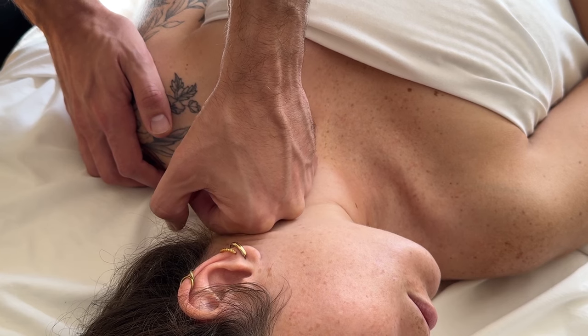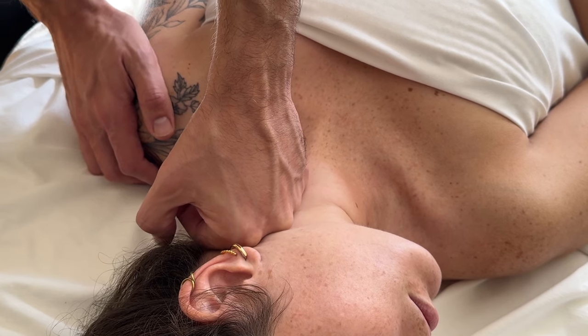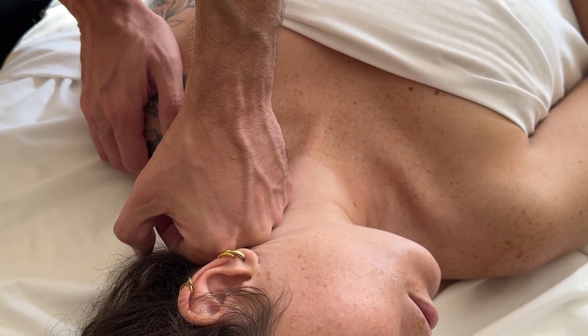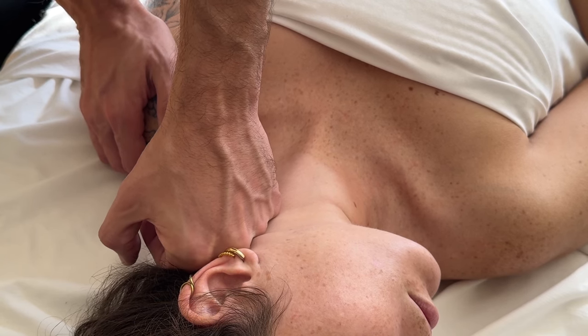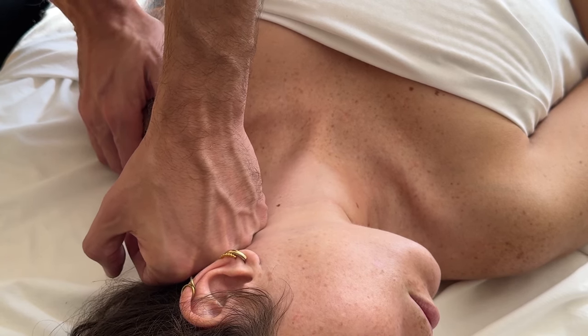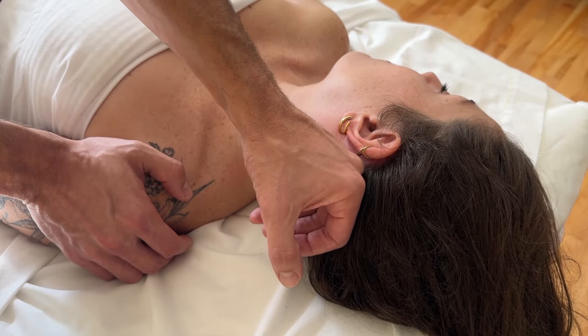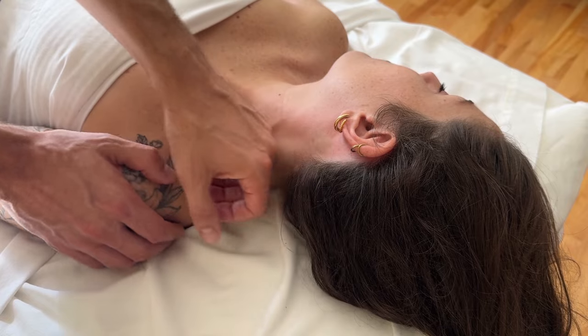Press down with gentle pressure, more focused on lifting the muscle back and down. Move at the rate at which the tissue allows you, and make sure to cover the entirety of the muscle going all the way past the mastoid process.